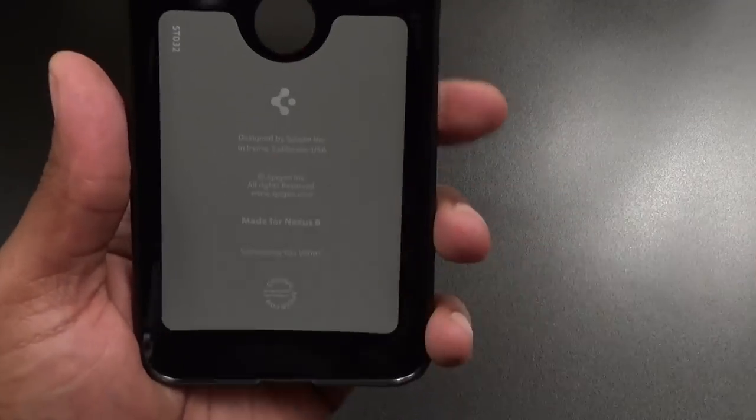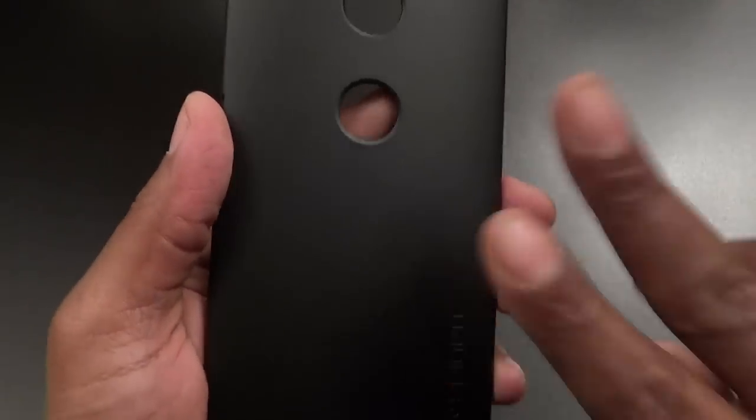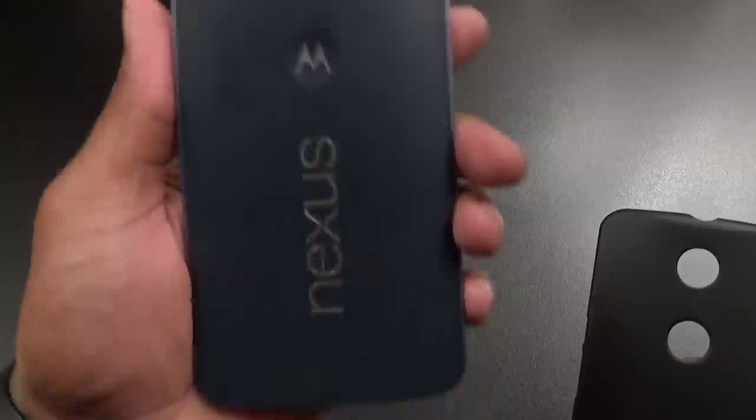Let's take a look at the actual case. This is just a hard shell case — nothing fancy about this one. Inside you got some company information. On the back it's a smooth matte finish. If you got a Google Nexus 6 you already know the back is a fingerprint magnet, so dropping something like this on it will cut down some of the fingerprints. This is not the most protective case out there — it's just something to keep the back of your phone from getting scratched up, because sooner or later you're going to want to sell it and you want it to look brand new.